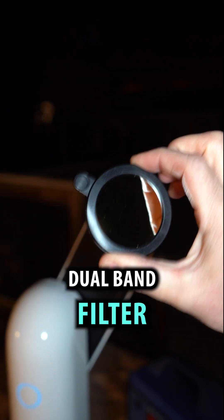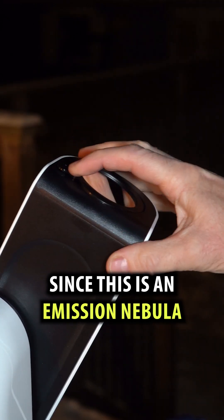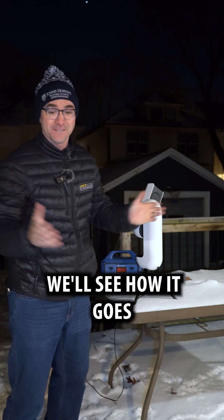It came with a dual band filter, so we're going to install that now since this is an emission nebula. We'll see how it goes. Okay, let's turn it on.